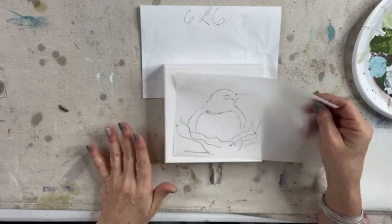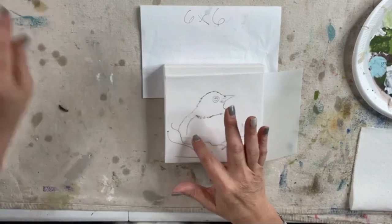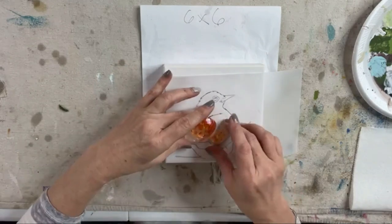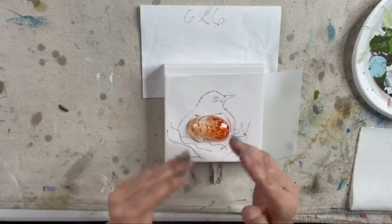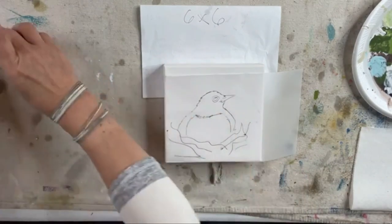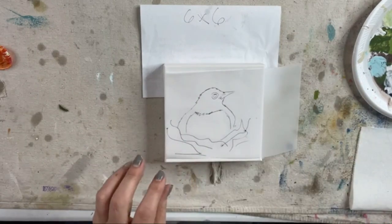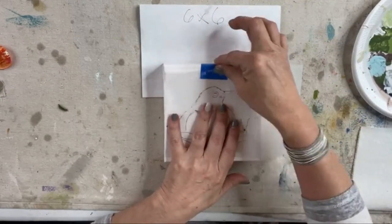I'm going to go ahead and just somewhat trace my little birdie line. I went ahead and sketched it out, but I don't want to really trace out the inside of its little breast because I want to use glass, and I don't think this glass is going to be completely fitting in. So I want to make sure that the breast I paint is about the same size as my glass. I'm going to tape this down.